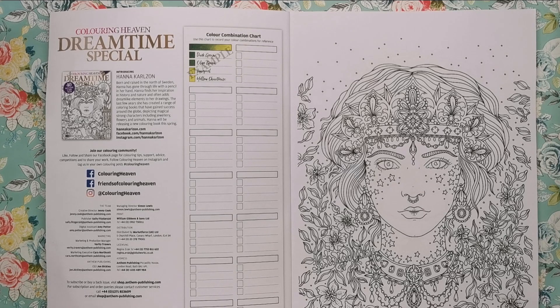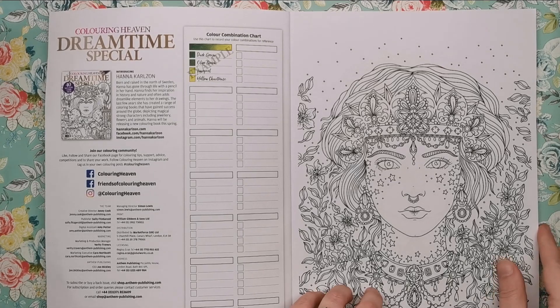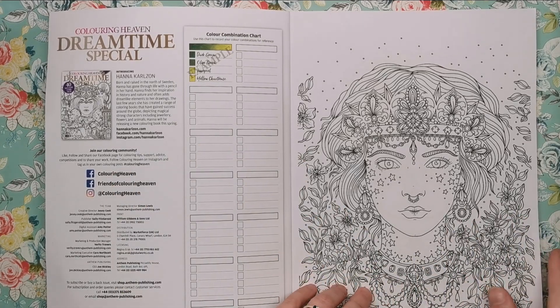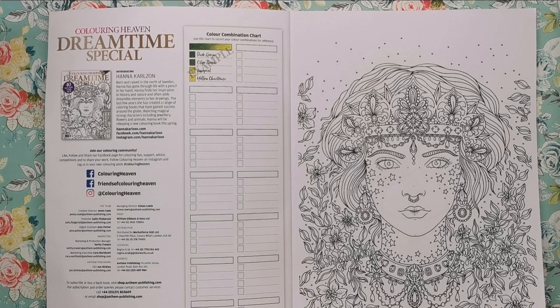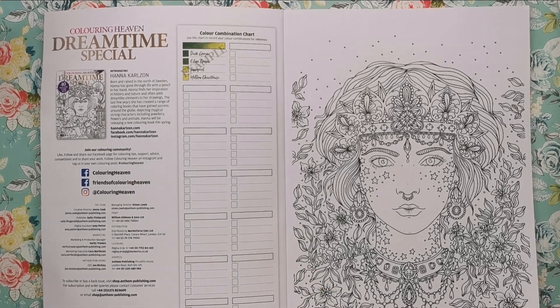Hannah will be releasing a new colouring book this spring. I did share a post about it — I think it's called Midnight Masqueraton or something, I can't pronounce it — but it's a different publisher, so I'm really interested to see how that turns out, because all of Hannah's books so far have been by the same publisher, same format, size, shape, and paper.